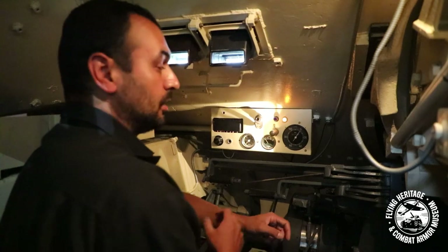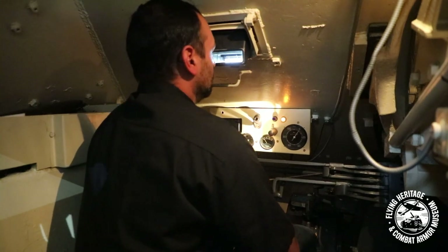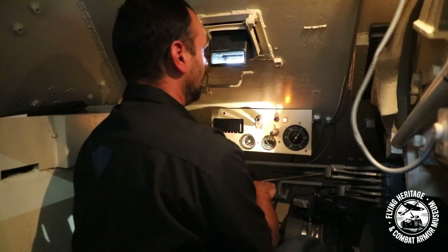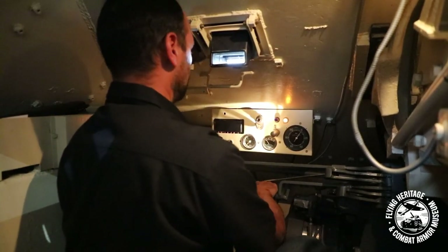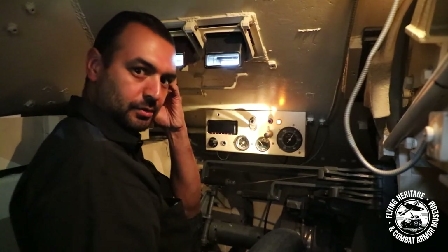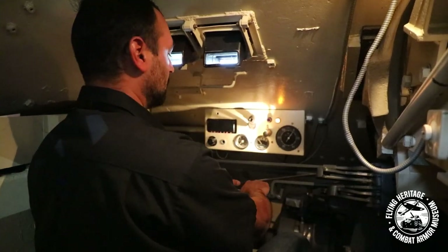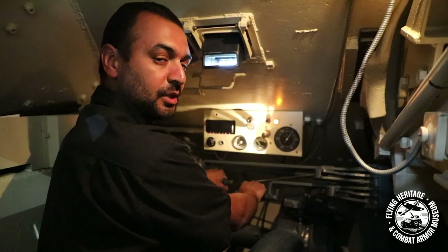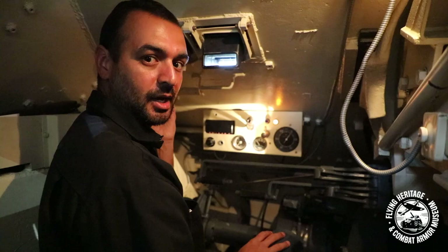The one bad part about the Hetzer is your limited visibility driving like this — when you first do it, it's scary. But after about half a dozen times you start understanding where your tank is and you rely heavily on your loader to tell you if you're going to hit the wall. We wear headphones and the loader will tell you 'right, right, pivot right' to let you know what you need to do. I could pretty much drive this tank blind just listening to my loader's directions.